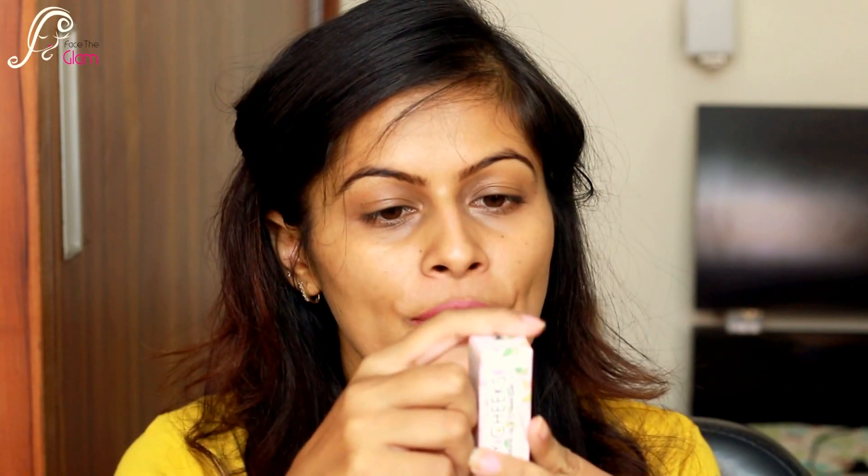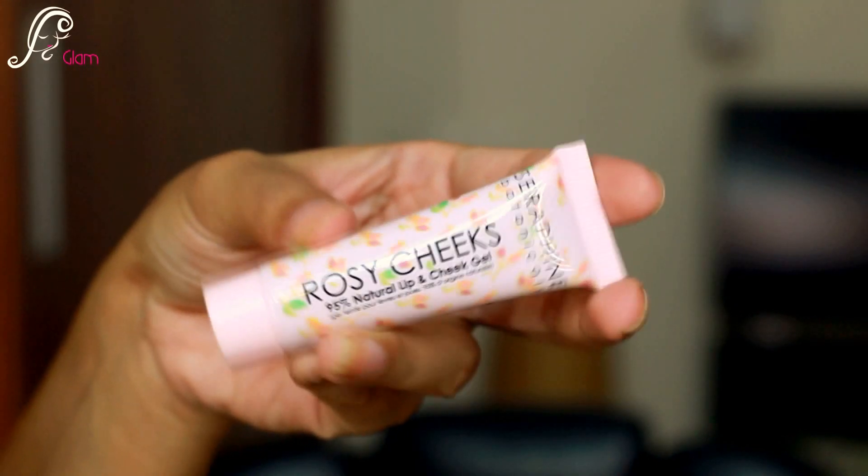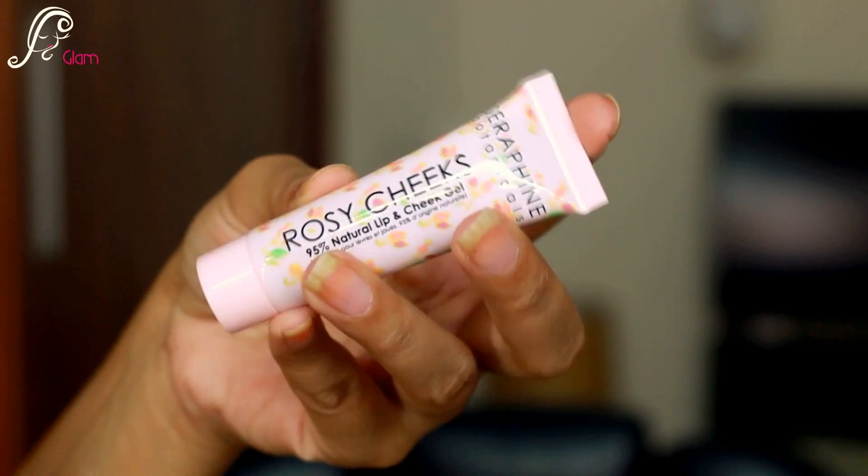The very first thing I can see is the Seraphine Botanicals Rosy Cheek 95% natural lip and cheek gel. This product is 95% natural with no mineral oil, no parabens, no phthalates, no gluten, hypoallergenic, non-comedogenic, and it's vegan and GMO free.